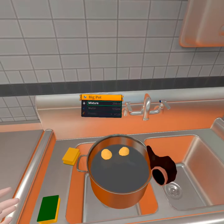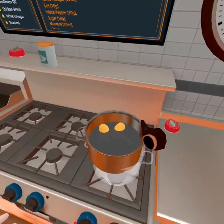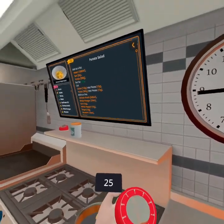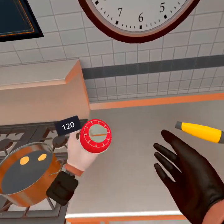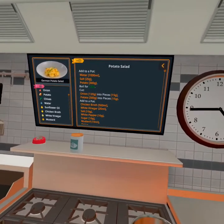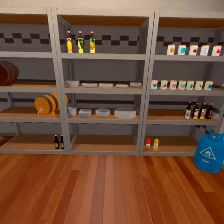I might have screwed it up, but oh well — this is a learning experience, right? Let's put that there. Let's boil that for 120 seconds. Let that do its thing. Then we're gonna grab some onions and potatoes — two potatoes, two potatoes, a couple onions.